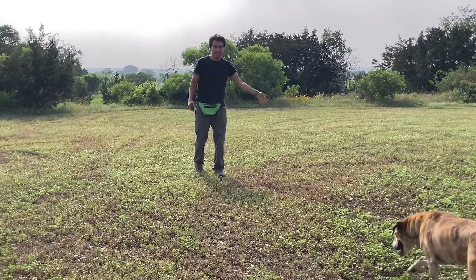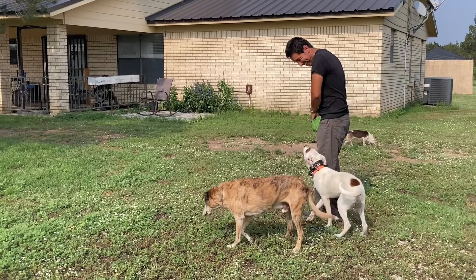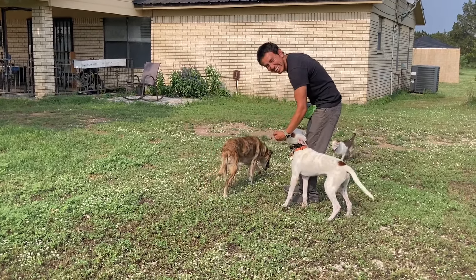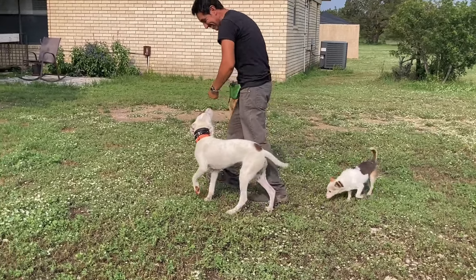There's another recall here. He is wanting to go into the back porch, so I had to use a little bit of static stimulation to reinforce that sense of — hey, you must come to me. I'm calling you. This is what I need you to do.